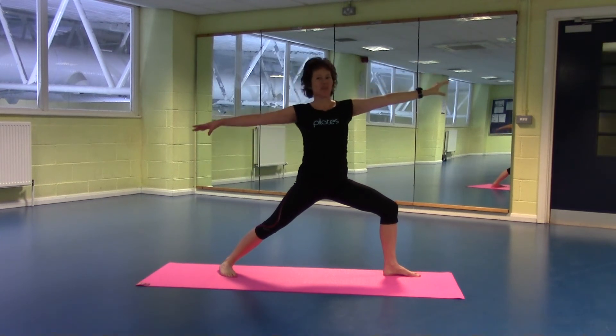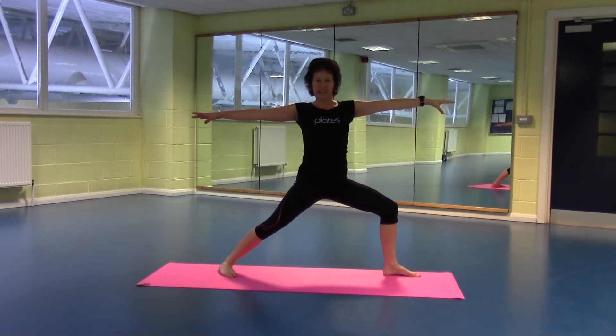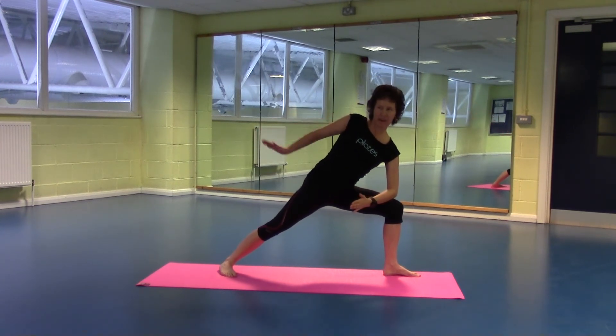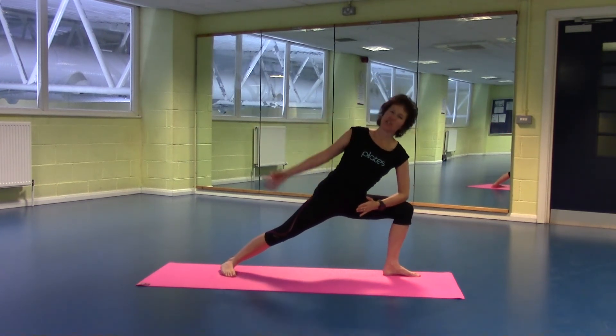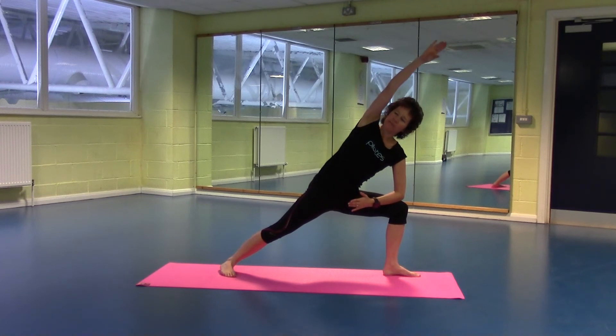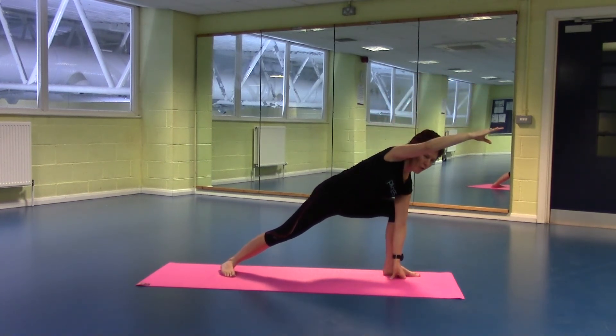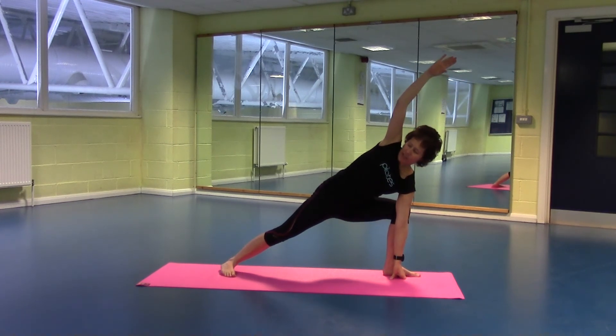Bring those hands back to shoulder level. Let's extend through the rib cage first. Elbow to thigh, push those hips down, reach your arm over. Again, if you're able to come a little lower, your hands can come to the floor. Make sure you're not rolling forwards in that chest and shoulder.